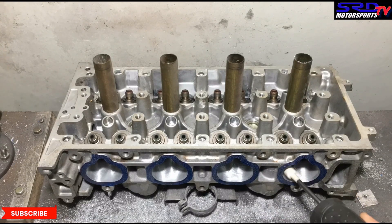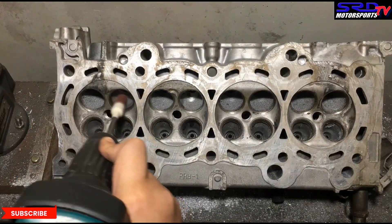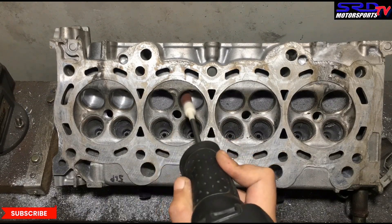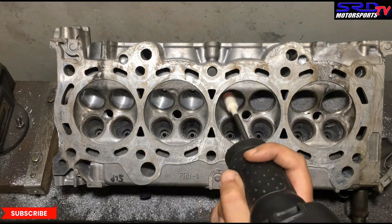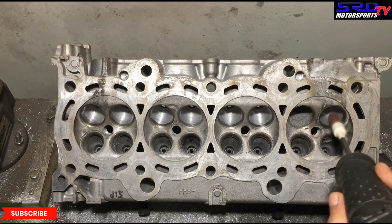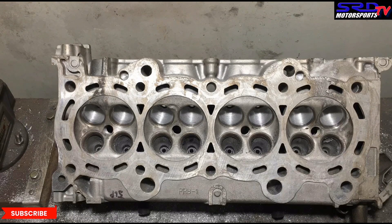Now we invert it to get the bowl and it's starting to look really good. We'll show you when we're done with the 80 grit how the bowl has shaped up. Remember, we're just using 80 grit — you'll see how a proper lubricant can give you a really superior finish.